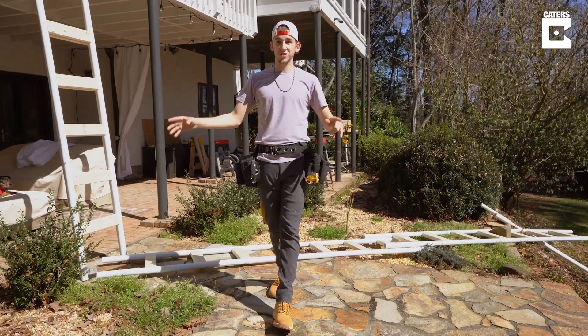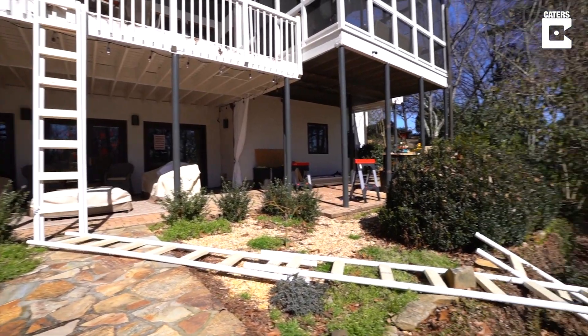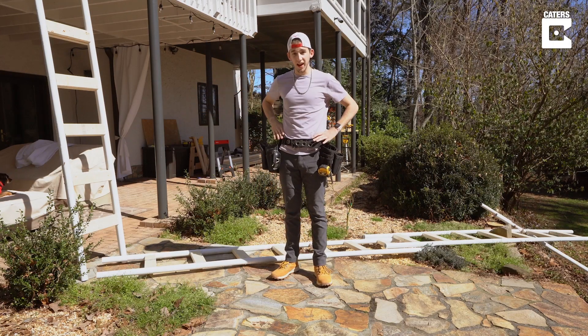All right, so I finally finished screwing all the sections of the track together. I laid it out sort of where it's going to be, just to get a sense of what it's going to look like. And this thing is going to be crazy, especially this 10-foot drop right here from the deck.